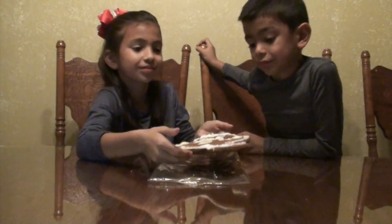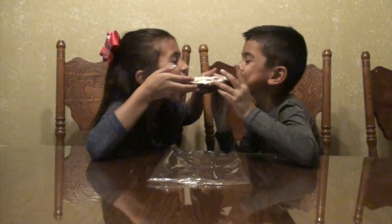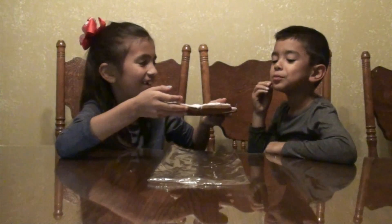Can you taste this? One, two, three. Oh, it's hard!